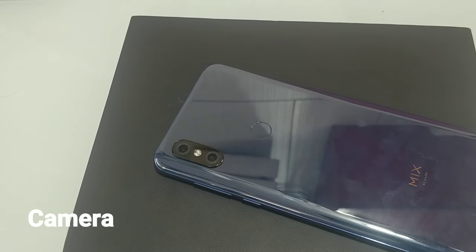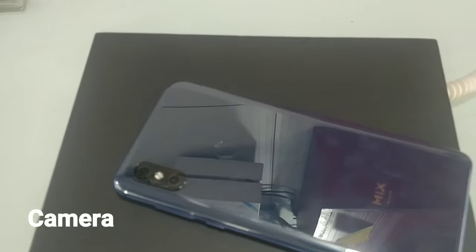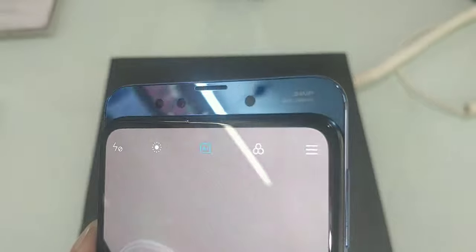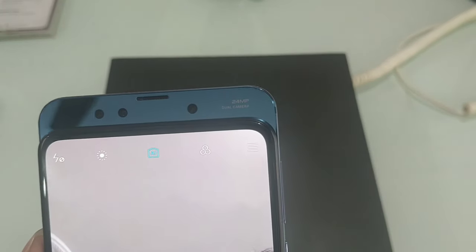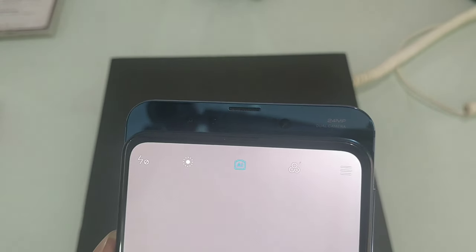We have dual 12-megapixel rear cameras. We use a wide-angle lens and a telephoto lens. We also have a 24-megapixel front camera and a 2-megapixel camera, which serves as the depth sensor. The earpiece and sensor are on the front.